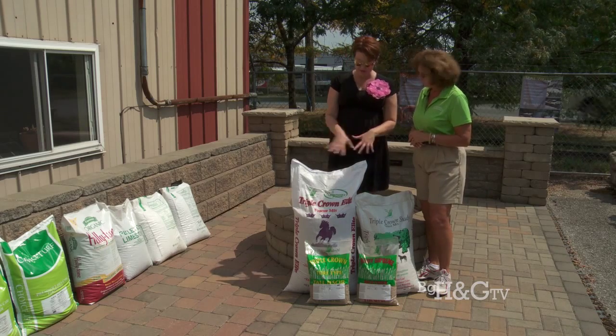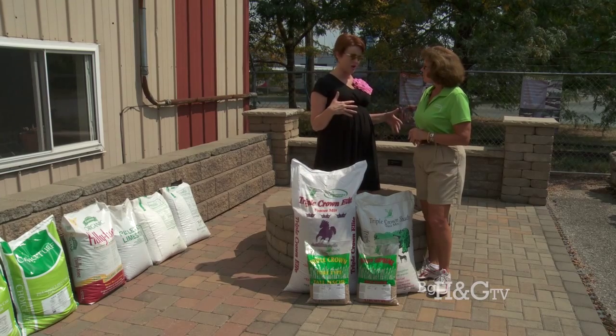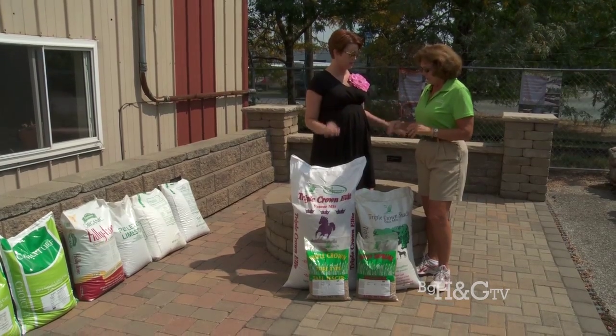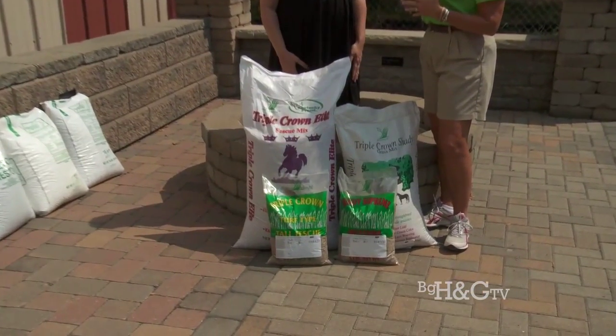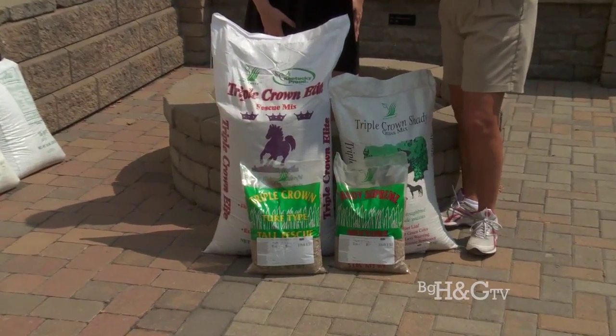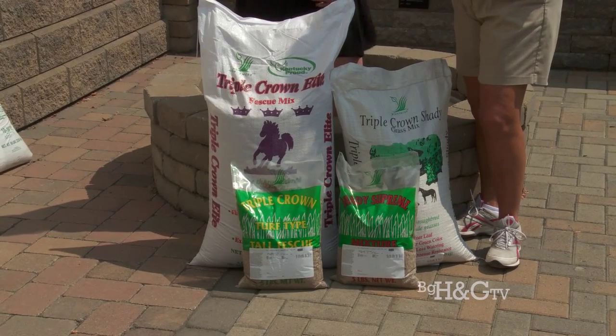So tell us about this, because this is pretty unique stuff to our area. It's been through a lot of trial and error and perfected. This grass seed was perfected by Professor A.J. Powell, who has since passed on. It's a triple blend fescue, a fine line fescue.